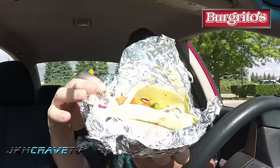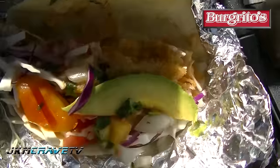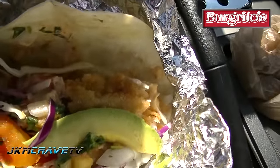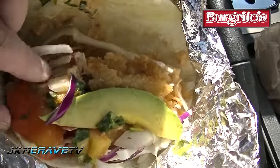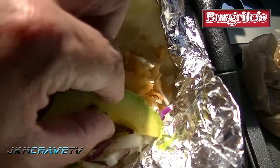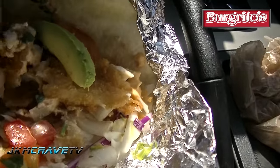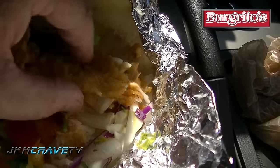Up next, the fish taco. Let's see if we have a little better look on this. There is the fish taco. Obviously, there is your shredded cabbage. You got a piece of tomato, or a couple of pieces. You got one piece of avocado. And you've got fish that is broken up.